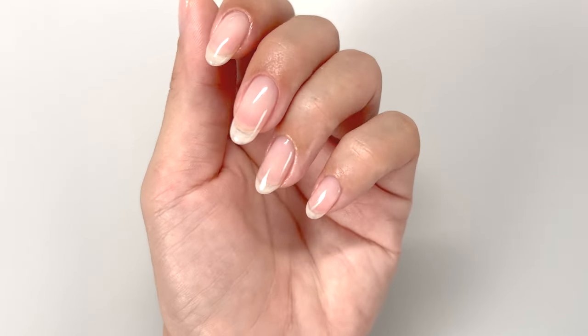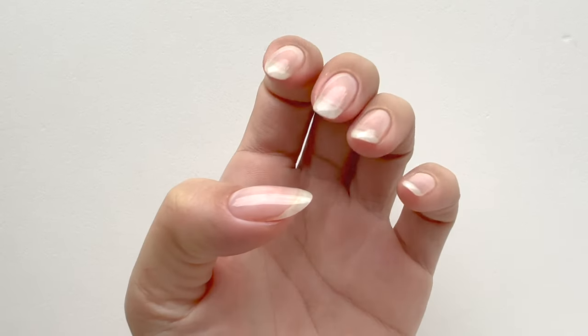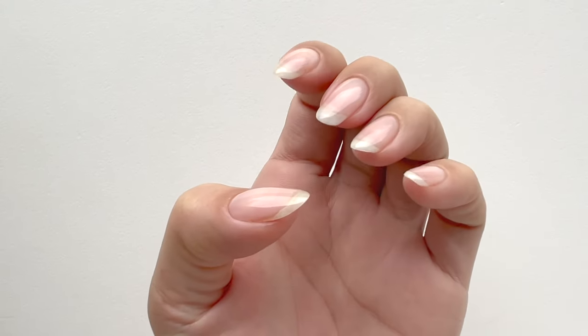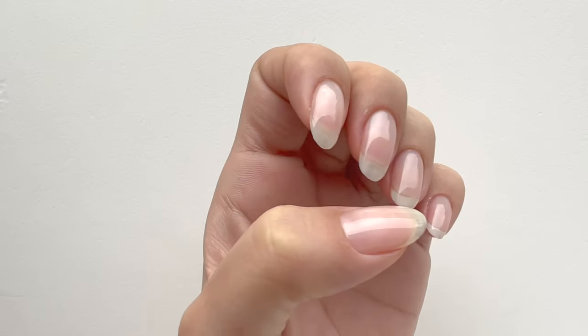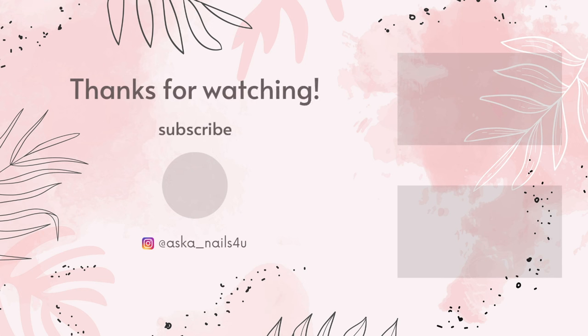And that's the end of the process. If you are going to paint over this with a color, continue painting from here. This time, I painted a top coat on top to finish. How was this method of creating a beautiful contour using a base coat? Since no special materials are needed, you can try it out right away. If you are concerned about the unevenness of your nails, I suggest you give this a go. Thank you for watching. If this video was helpful to you, please hit the like button, and if you'd like to see more videos like this, please subscribe to my channel. See you soon. Bye!